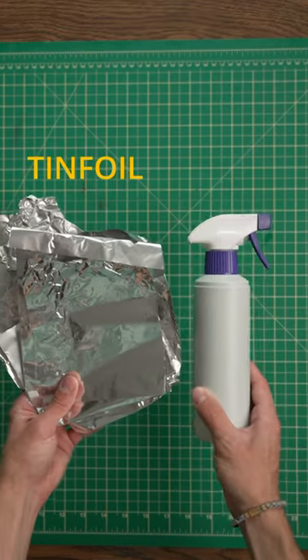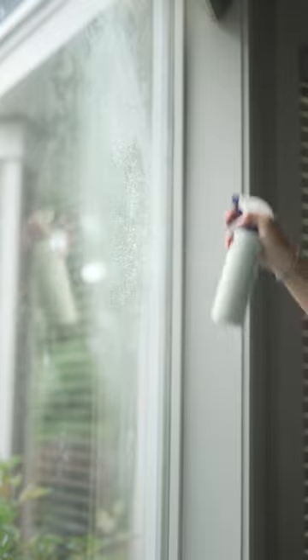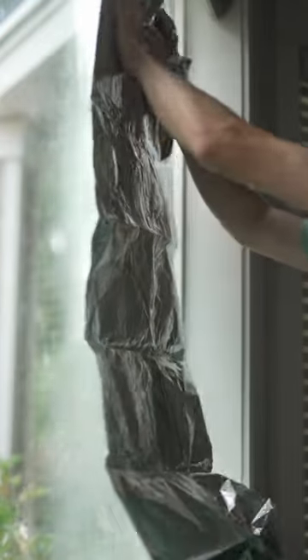The easiest way to black out your windows for your film shoots. All you're going to need is some tinfoil and a spray bottle with some regular water. Then go to the window you want to black out and spray it with a generous amount of water. Take some tinfoil and just press it onto the window.